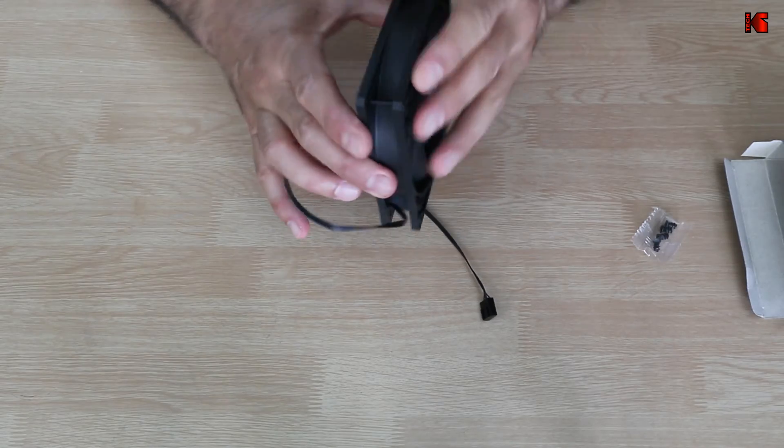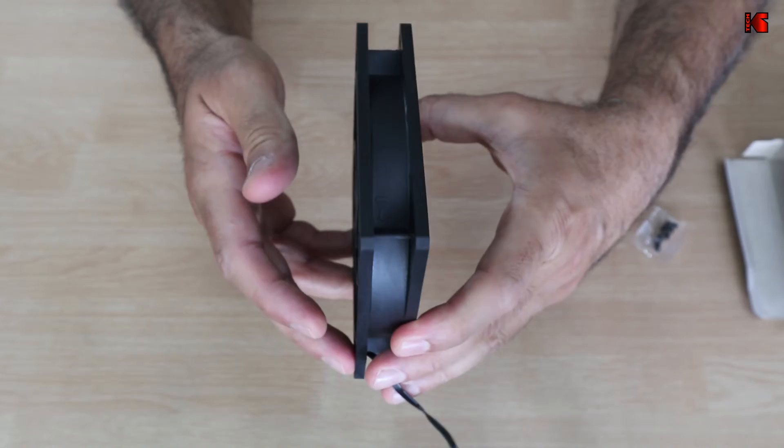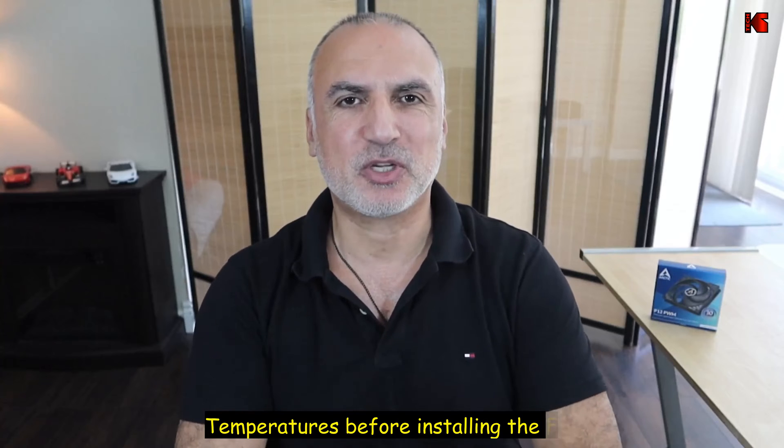I'm gonna install the fan in a pull position meaning I will let it draw fresh air into the case, so the arrow should be pointing inwards. I'm gonna install it like this, with the logo facing outside. And this is the four-pin connector.